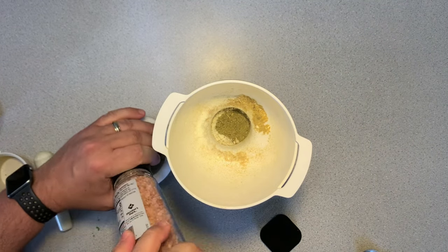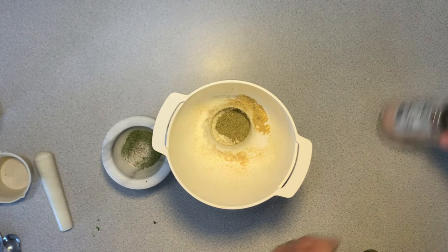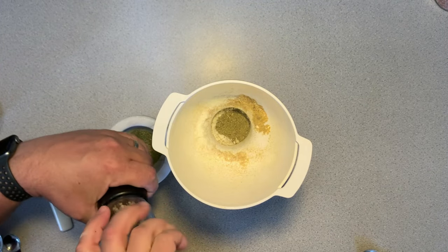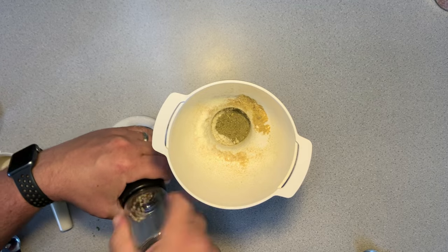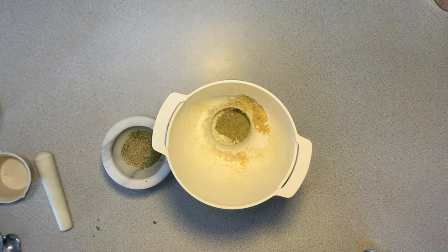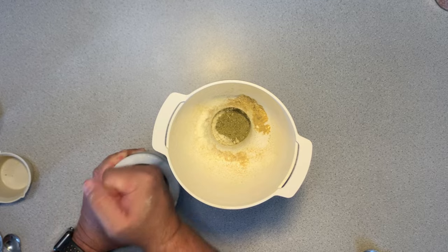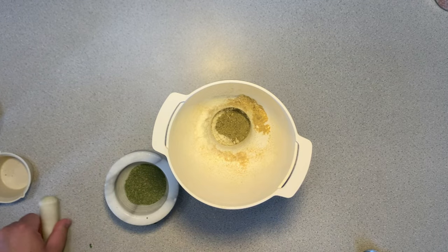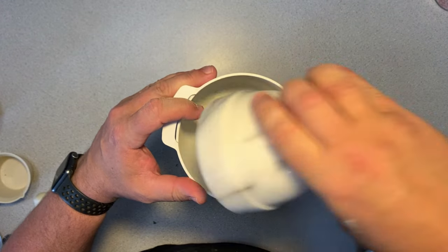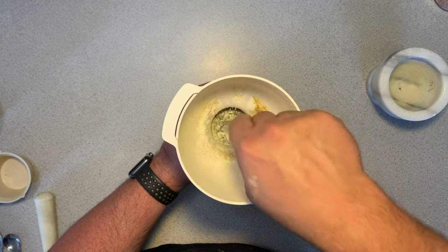I am going to add about a quarter teaspoon of Himalayan salt. Finally, I am going to add about a half a teaspoon of fresh white pepper. White pepper is lower in oxalates than the other peppers, so I always use white instead of black, red, or green. You will find that I have a few granules of each of the others just for variety, but I mostly use white pepper. If you are watching your oxalates, certainly go with white pepper instead of black.